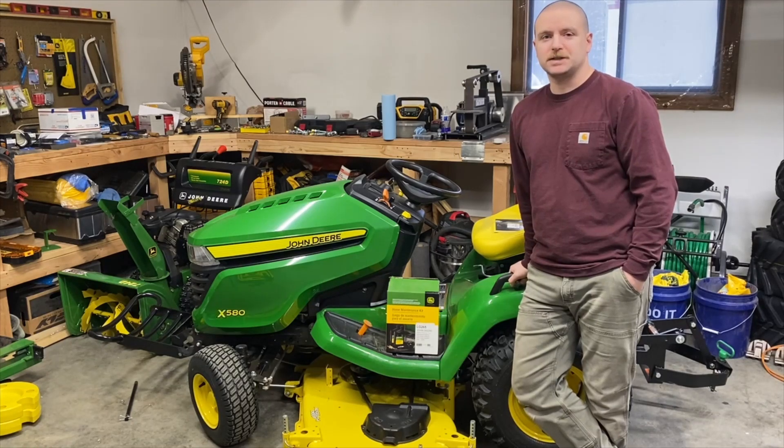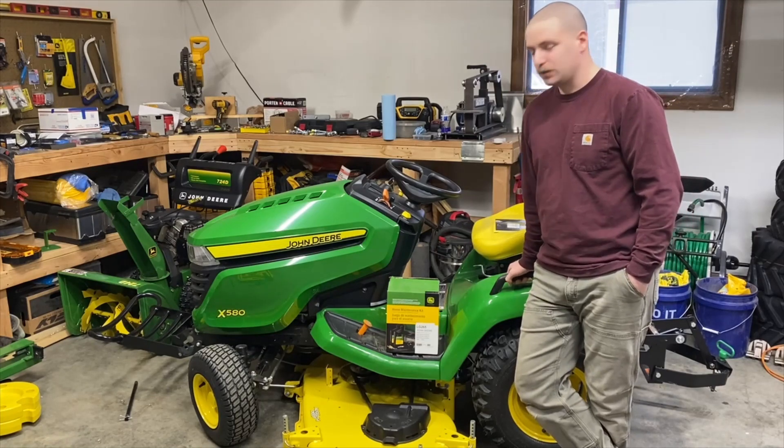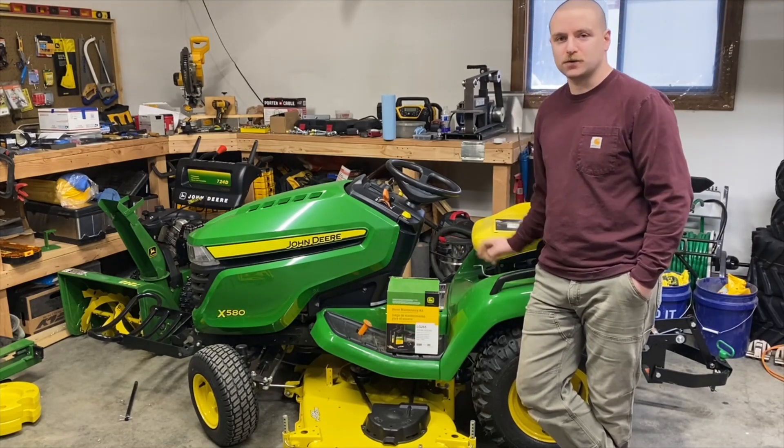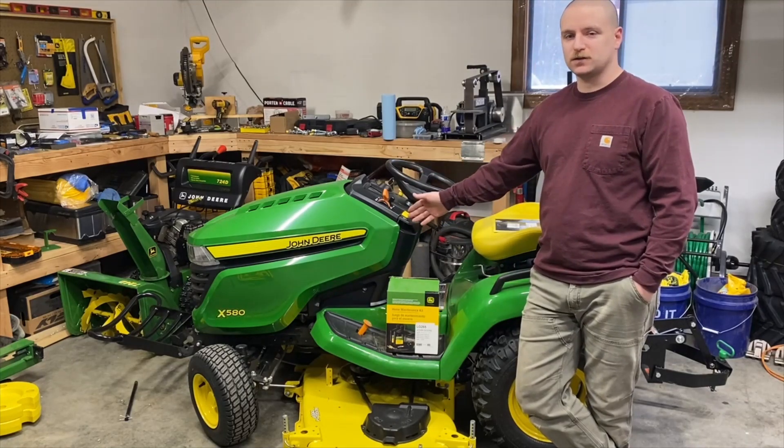Hello, welcome to Josh's Green Garage. Today we're going to do a little video on one of these John Deere home maintenance kits for the lawn and garden tractors. This one specifically will be for the X580.